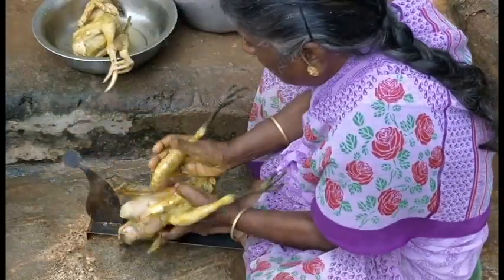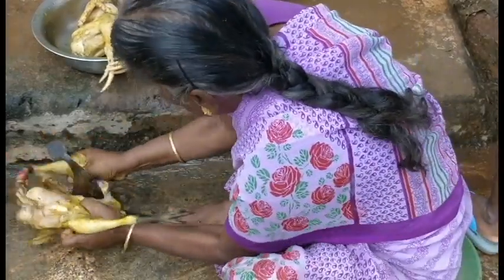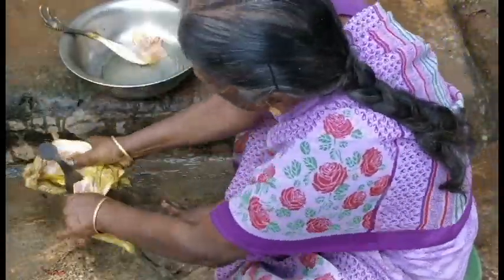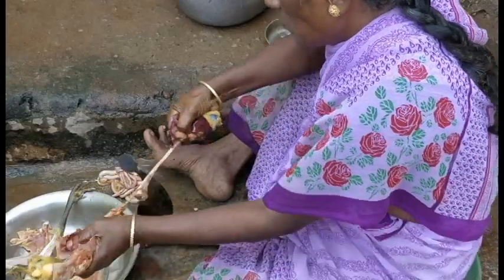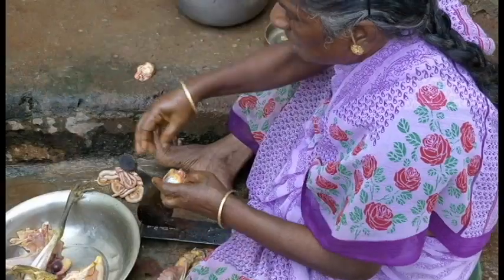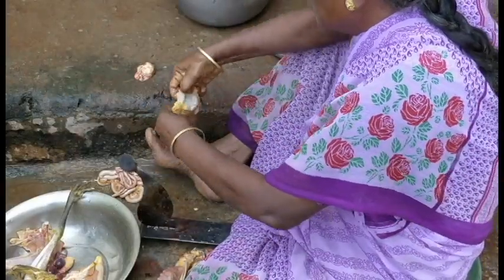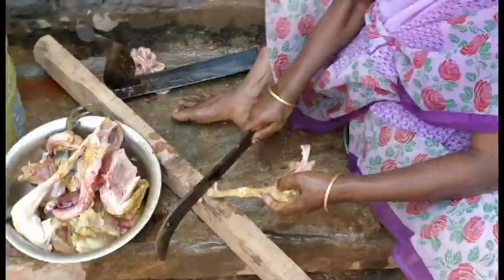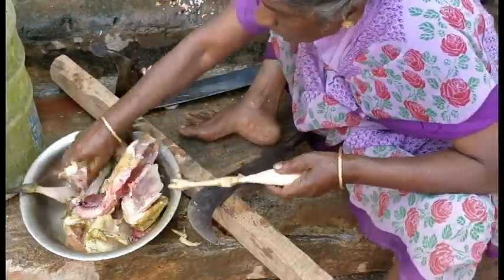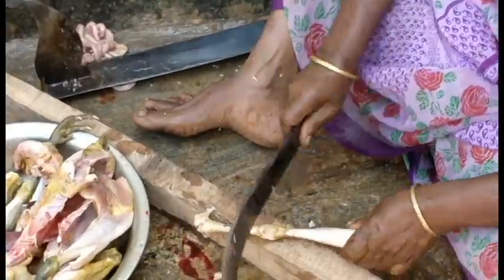We start with fresh heads. There is no one who knows what the koli is taking — full on the material. We will keep it. I will cut it, and we will see how it's done.